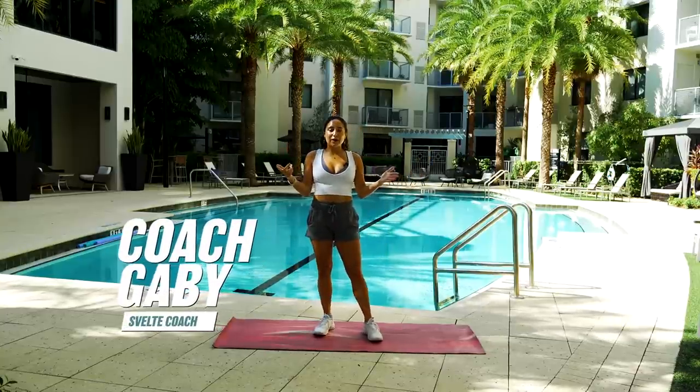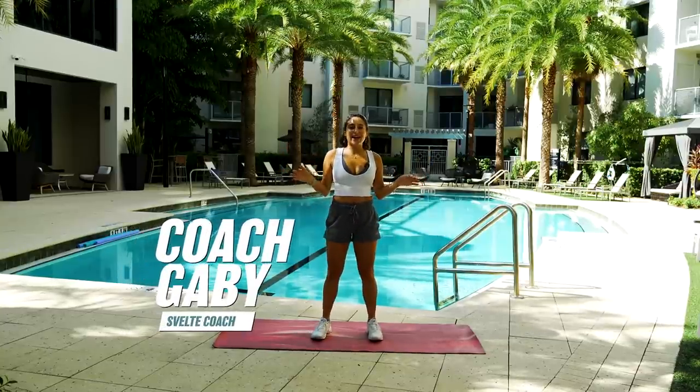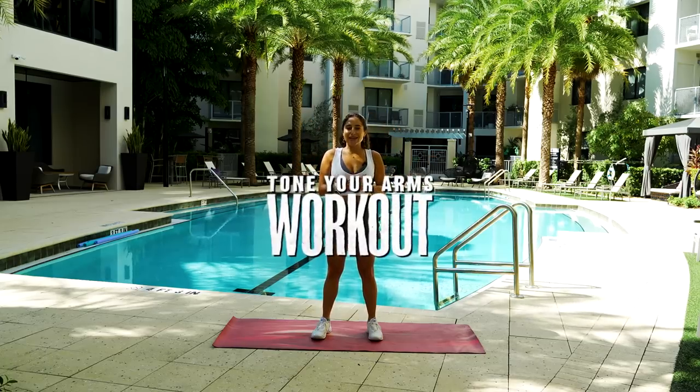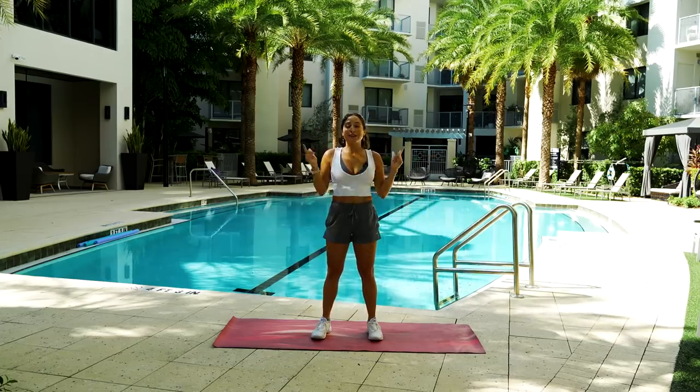What's up everyone? Coach Gabby here with Svelte Training, and today I have an awesome Tone Your Arms workout. It's quick, it's easy, it's effective, so let's get into it.